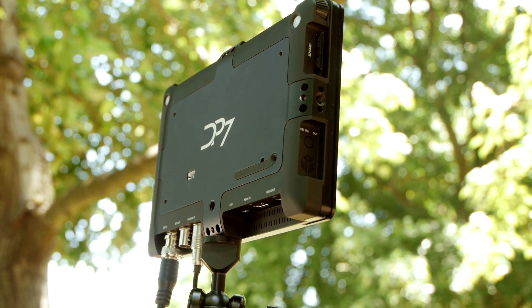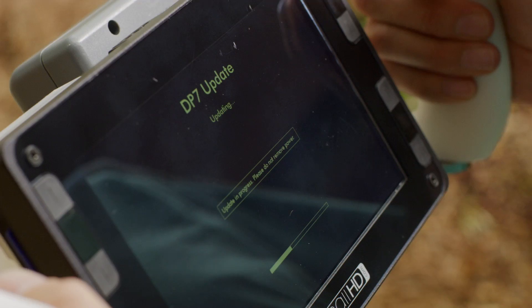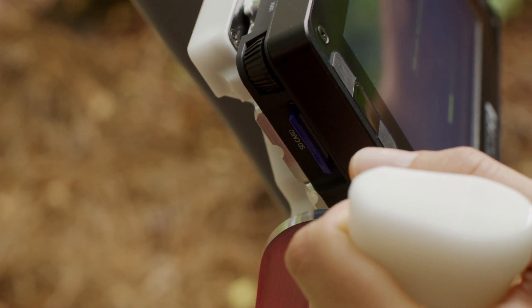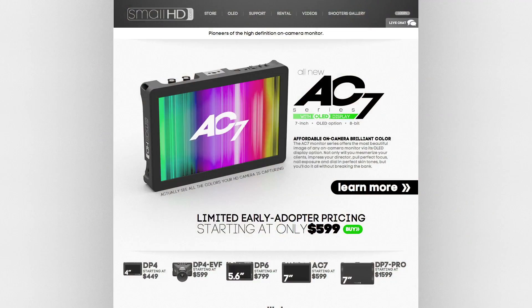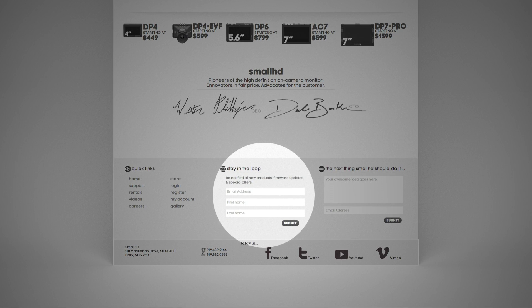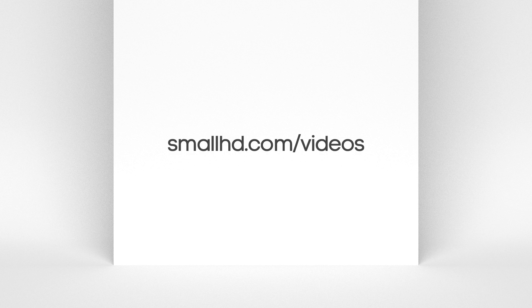You can also use the SD card for firmware updates, which are actively being developed, bringing new features such as 720p recording to an SD card. Join the SmallHD mailing list to be notified when new firmware updates are available for download. For more videos on the DP7 Pro, go to smallhd.com/videos.